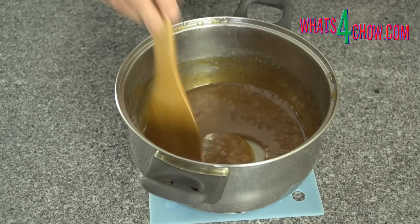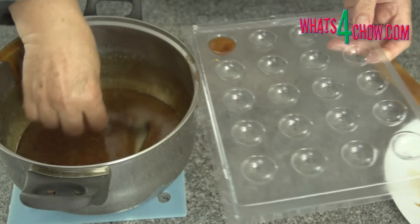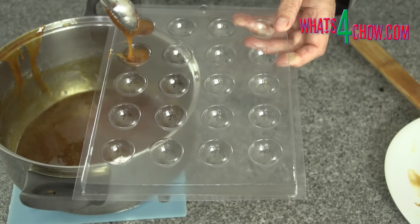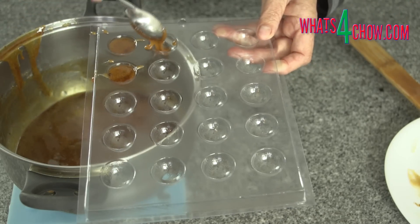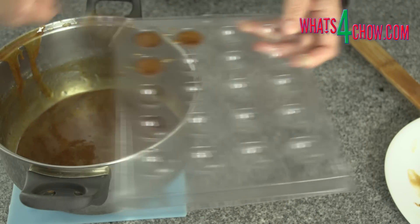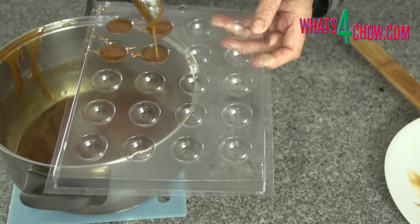Remove the pot from the heat and stir the mixture until the bubbling subsides. Using a pointed spoon, start filling the moulds. Once all of the recesses are filled, put these aside to set at room temperature. Don't be tempted to set them in your refrigerator, as the drops will turn to toffee.